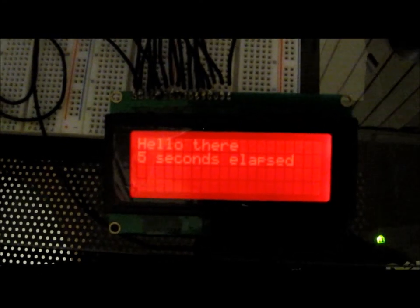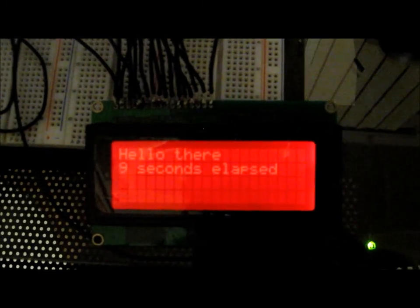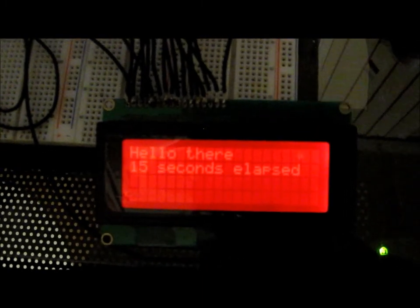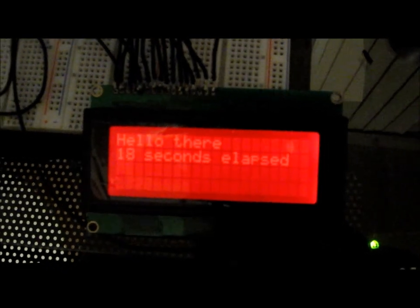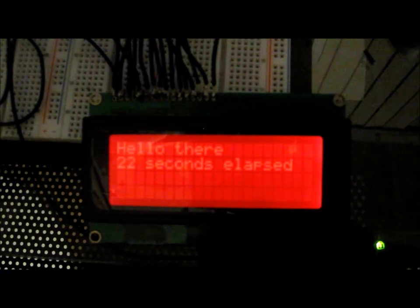Hey guys, this is the Arduino hooked up to the HD44780 LCD. This is the code that we had on the website, learningaboutelectronics.com, and it basically gives the message 'hello there.'